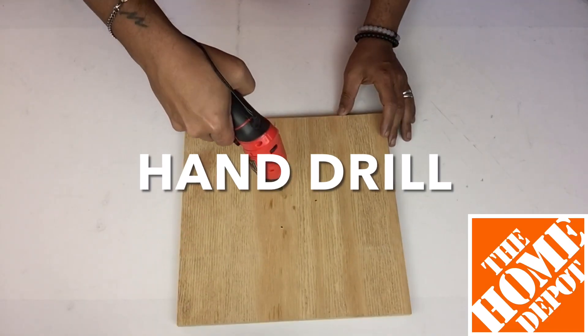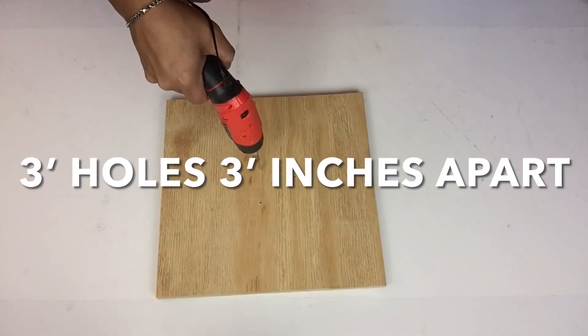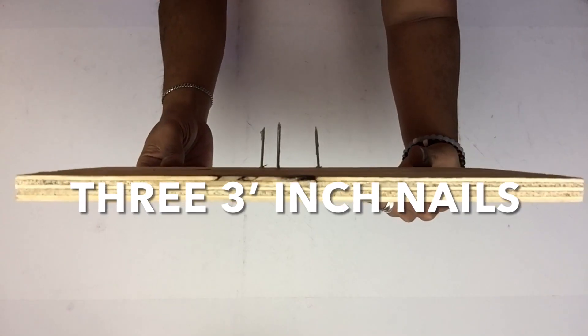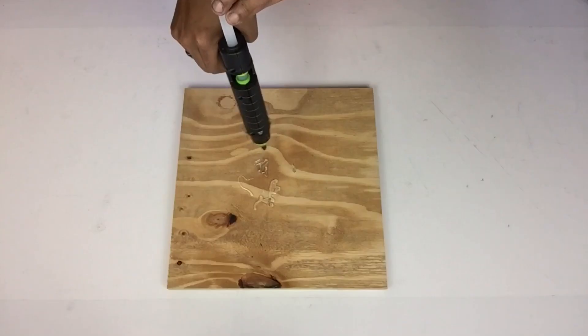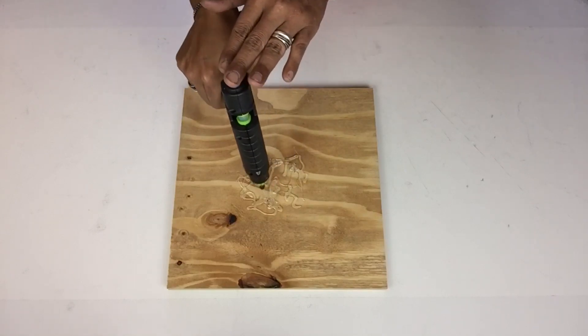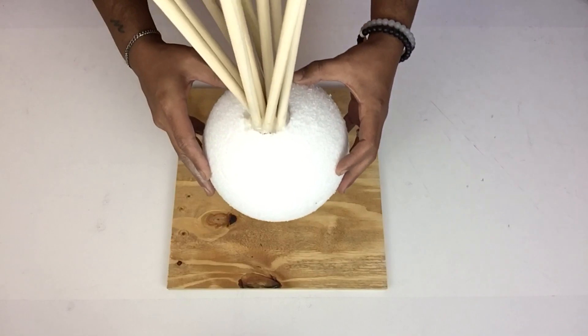Next I'll take my drill and I'll make three holes three inches apart in the center on the opposite side of the wood board. Inside the holes I added three three-inch nails and I applied a generous amount of hot glue, then placed my styrofoam ball on top. The nails will help with balancing.